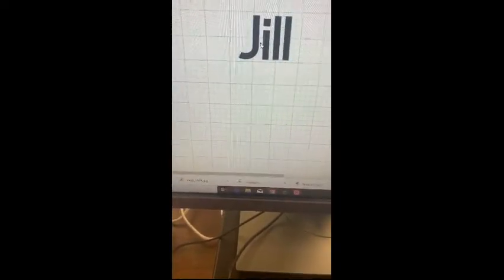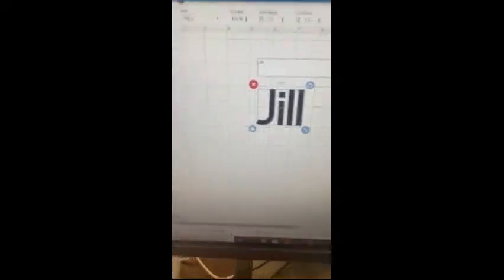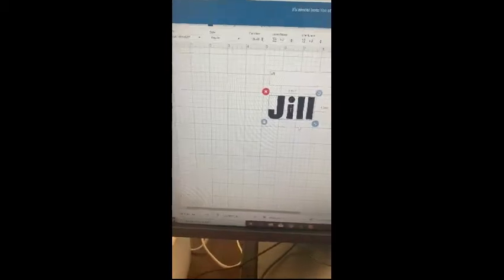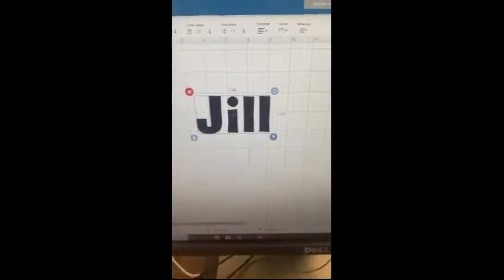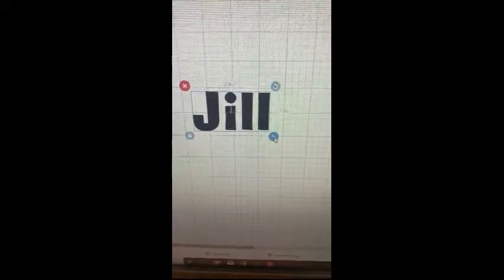You can also change the font — by double clicking, options appear up here and you can change the font, the style, the size, and really a lot of different settings. Note that some fonts cost money and some are free, so select one that is free for our program. When you adjust the size, it tells you in inches how big it will be.